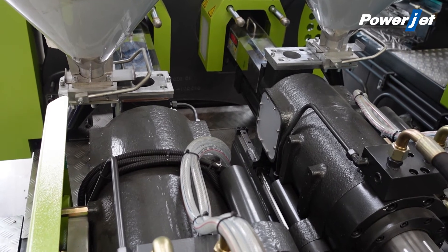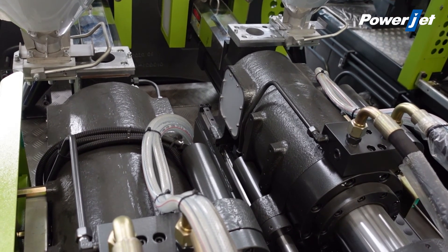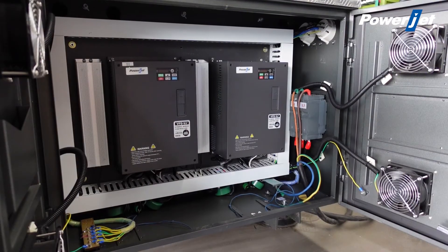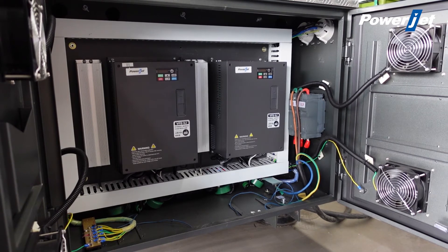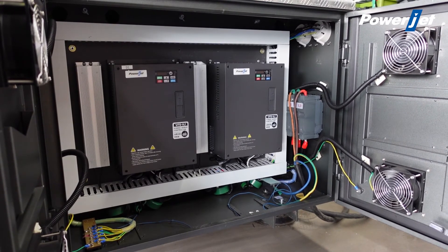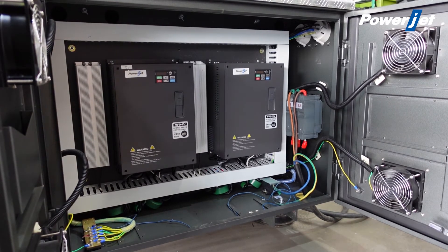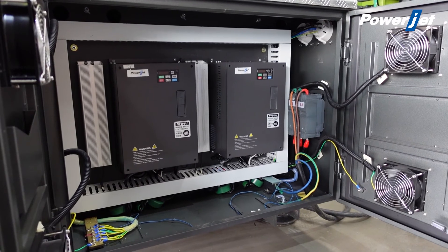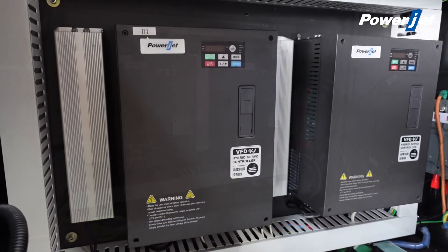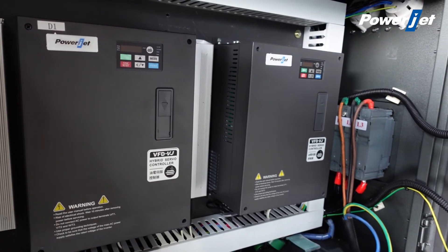Good at human-computer interaction performance. This machine uses a servo controlling system. Injection pressure and flow are controlled by a closing loop, providing high stabilization and repeat precision for products. Compared with a traditional hydraulic system, energy can be saved 30% to 50%.